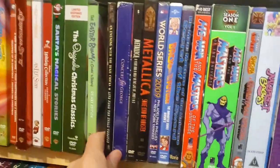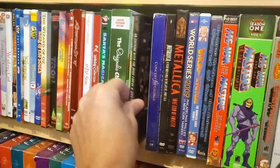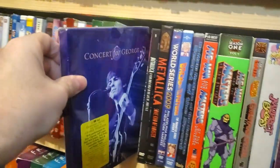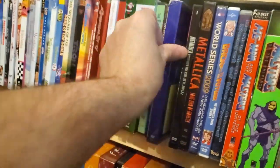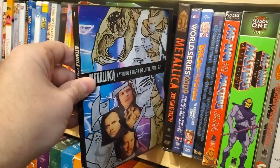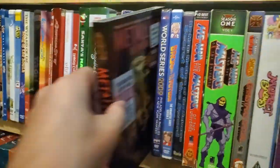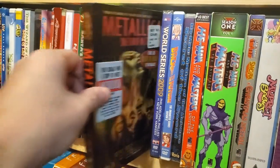Now we're getting into some music DVDs. Dixie Chicks. Concert for George Harrison. Metallica: A Year and a Half in the Life, Parts 1 and 2, and it's a snap case. Metallica: Some Kind of Monster.